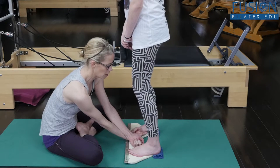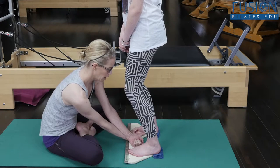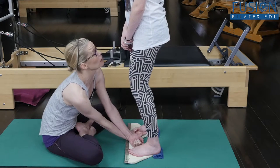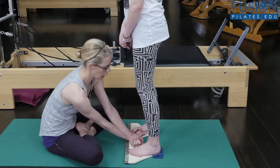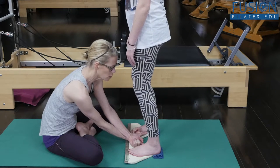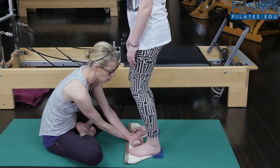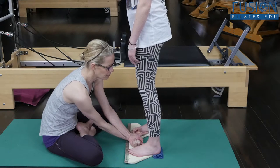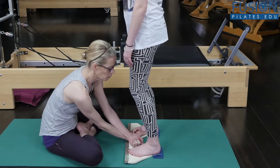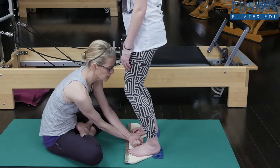Bend the knees just a bit, open up your peacock feathers in the back — good — and then on the exhale slowly straighten your legs. Do that two more times. Her knees are tracking over the second toe. On this left foot, I want you to find a little bit more weight to the cuboid.